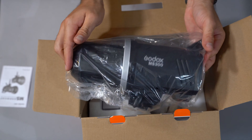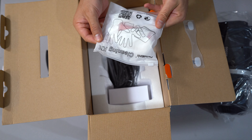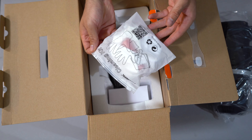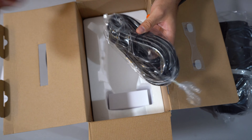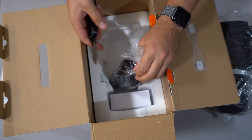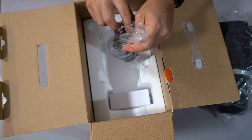Alrighty, we are unboxing the Godox MS Series Studio Flash. Let's go ahead and get into that. Warranty card, manual — Godox is really bad at manuals, so I'm gonna have to look at that.